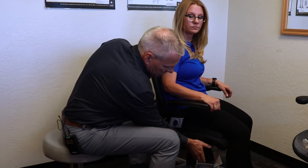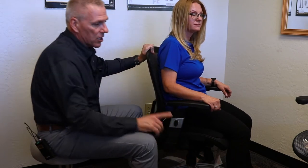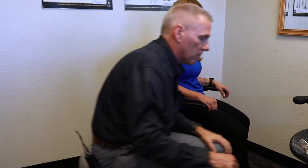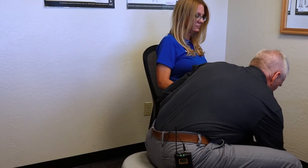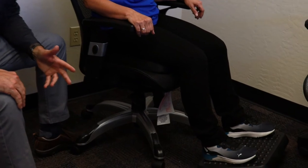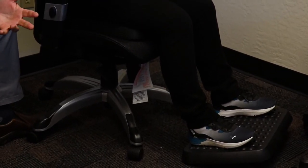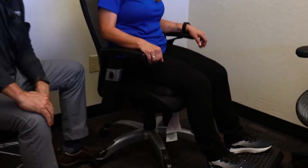If you're using a chair and you elevate it and start to get some discomfort in your hamstrings or calves, then you want to make sure you get a smaller chair. If needed, we would use a footrest. That's when you'd want to use a footrest — when the chair is too high and you want to make sure your feet are solidly on the floor.